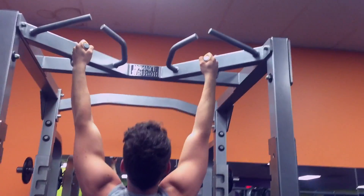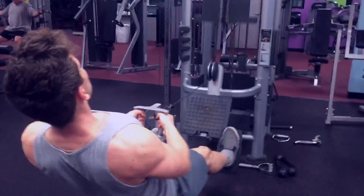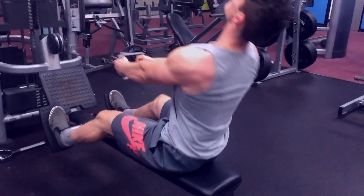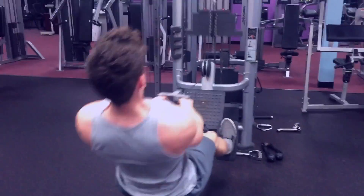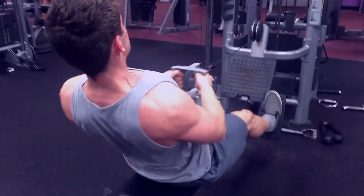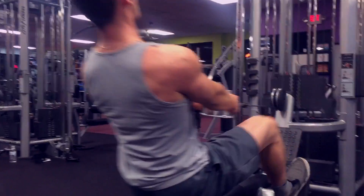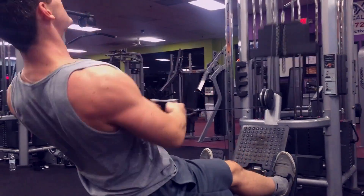Moving on to a seated row — this movement is also a pretty basic movement everybody has a machine like this at the gym. Starting off, I think I used 120 to 140 pounds, also four sets. This was a pretty light session, but four sets aiming for about 12 to 15 the first couple sets, then upping the weight and going for about 10 repetitions. Here you can see I'm rocking a little bit, which is...